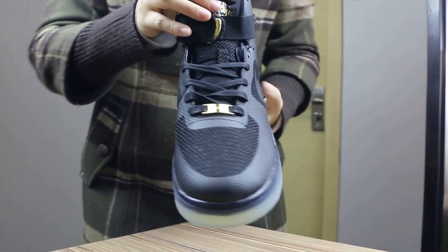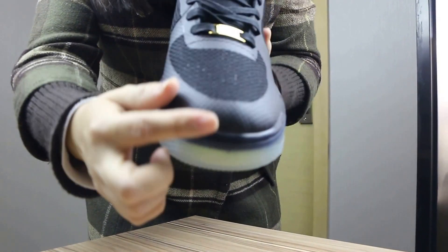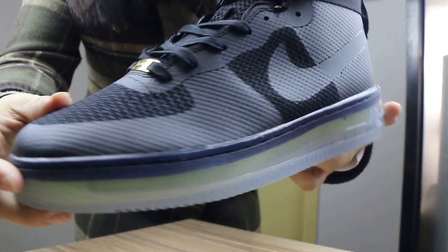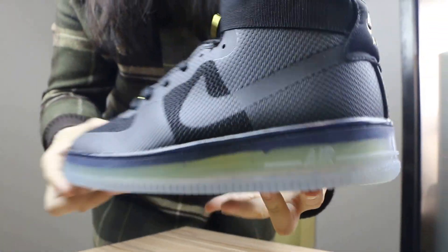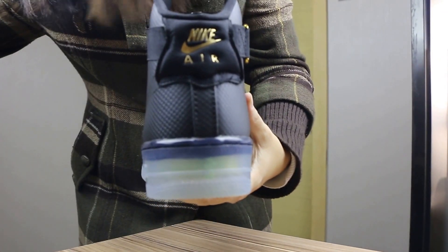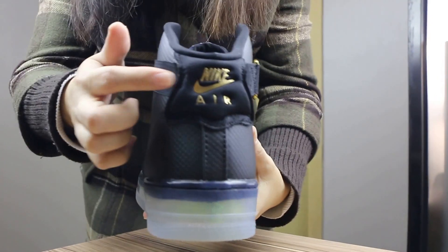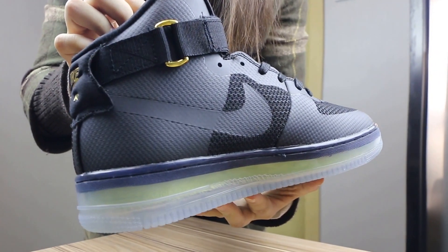Let me show the details one by one. On the front, you will see the toe box details. You can check the material here, and also the side of it, and the back of it. You will see a Nike logo on the side here.